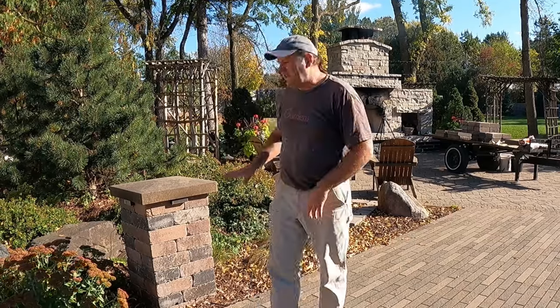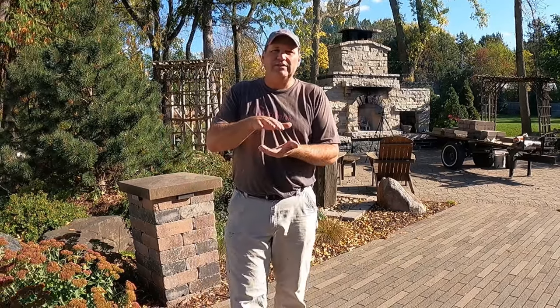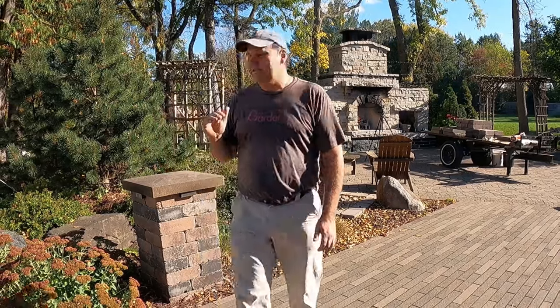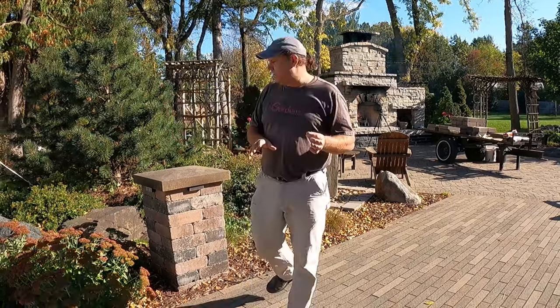We're going to get the materials ready and stage everything so it goes easy. We want to talk about how tall it's going to be. We're using concrete blocks that are modular — they're four inches tall, so it works really easy to work in increments of four inches. I like pillars that are right around 30 inches. I'm going to be doing nine courses of block. Sometimes you can do them a little lower at two feet or higher at three and a half feet. Once you get up to four feet, they start to get a little too high.